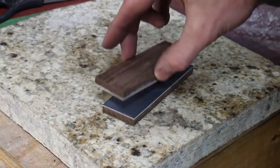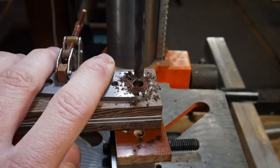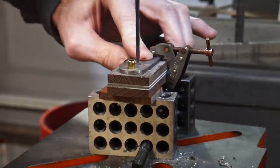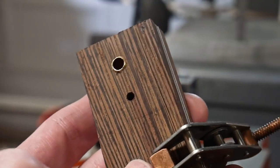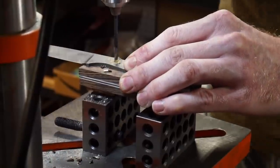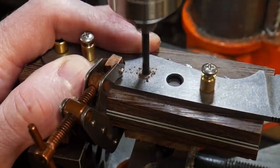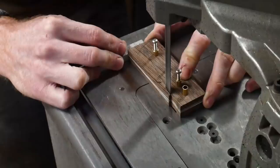Before drilling the handle scales I get them cleaned up and squared up on the belt sander, then flattened on my granite surface plate. I clamp the two handle scales together in their appropriate orientation onto the blade to use the blade as a drill guide. Since wenge tends to blow out on the exit side of the drill bit, I put down scrap pieces of micarta so the bit doesn't exit without contacting something — this worked very well with no major blowout issues.